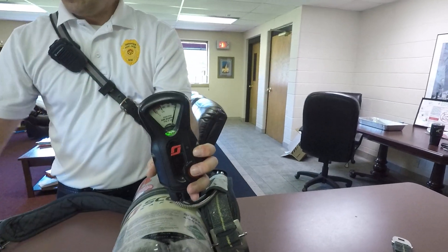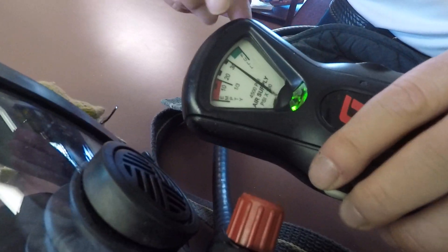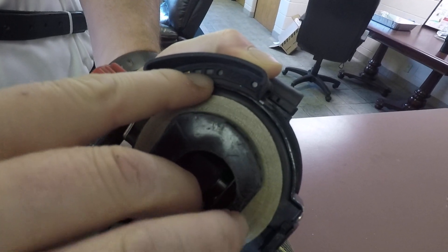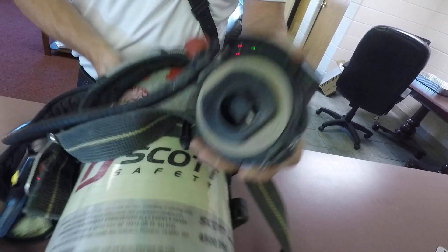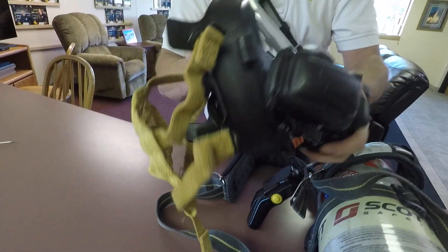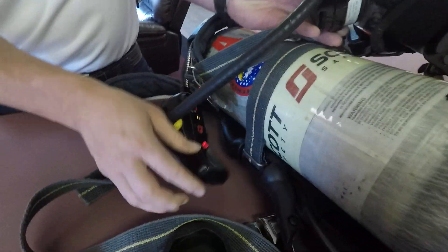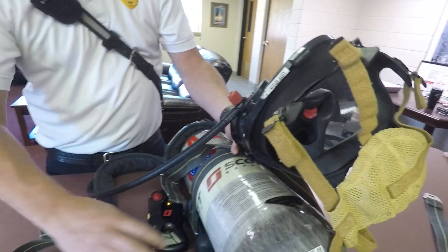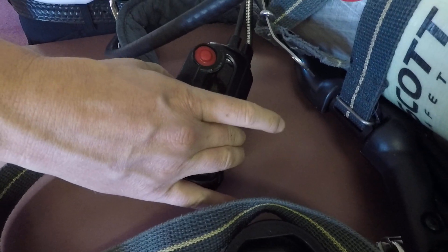When air decreases and gets down to half, your heads-up display here is going to show you — it'll be full green, then show you as it alarms. As you get down to yellow, you know your air is depleting and getting into the red. Inside the regulator, it's designed to shake your face and make noise so you know you're running out of air. You'll see red flashing — that means you're out. To reset after it's alarming, click the button twice until you hear that loud chirp.